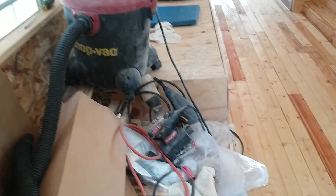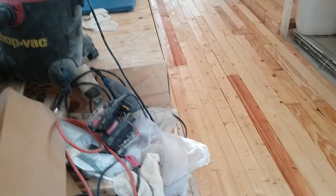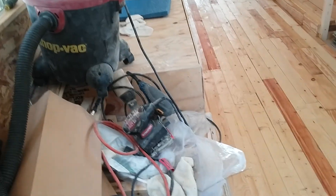We have to get the refrigerator, and then we've got to build a box here for shoes in this corner. It's coming along pretty good. We still got to get this out of here.